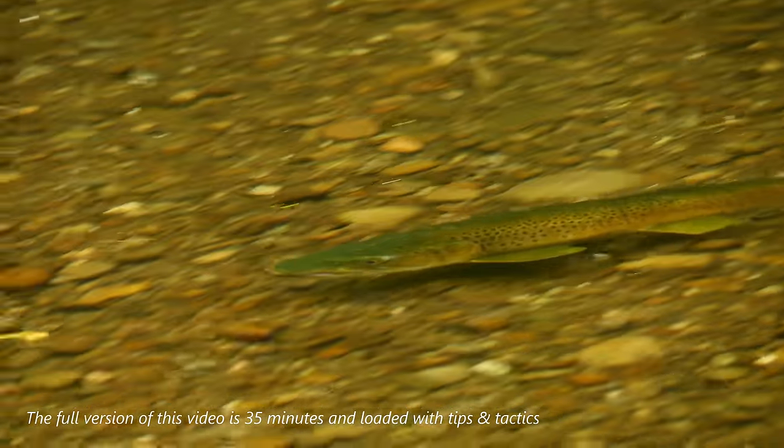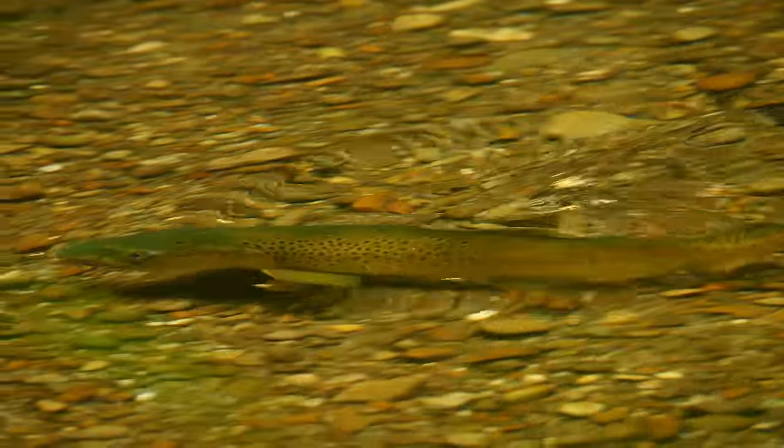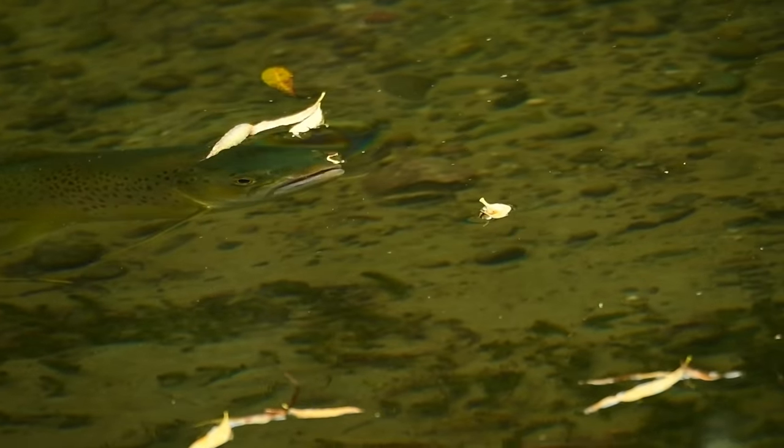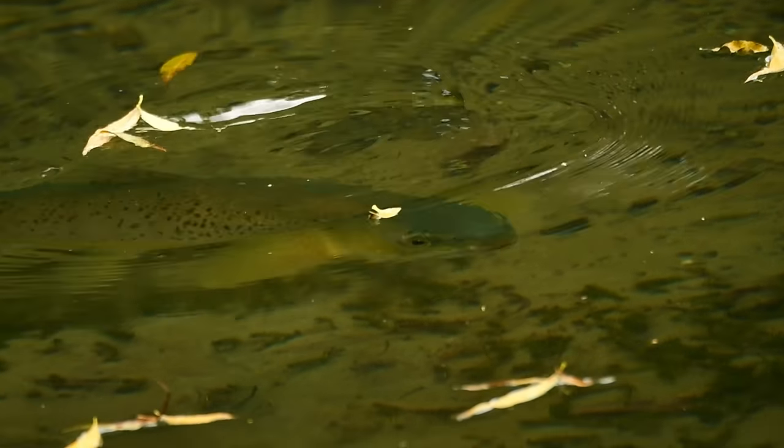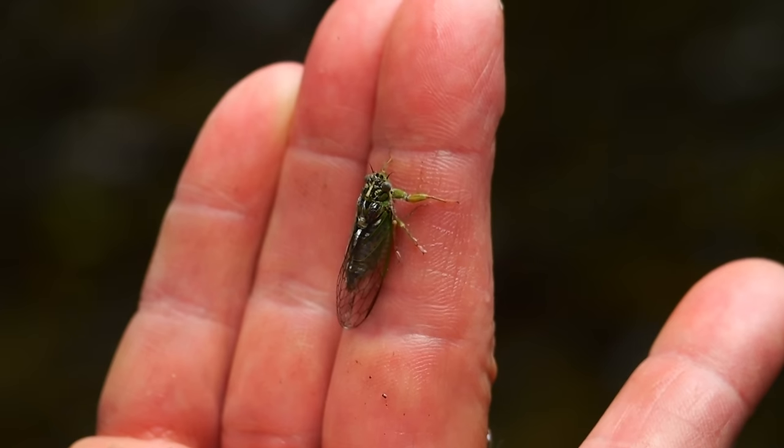Ours is a small channel with low views because we're focused on sharing the how-to to benefit you and your fly fishing. YouTube pays very little, yet this video took two full long work days to edit, a day to film, and had substantive travel costs.